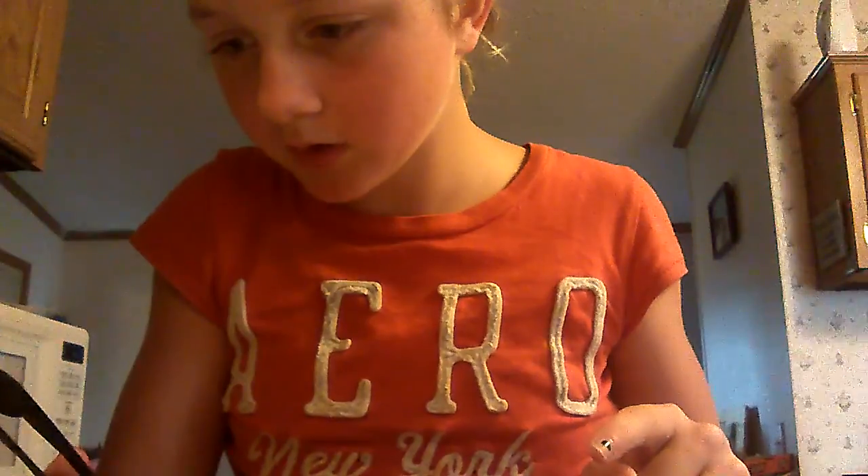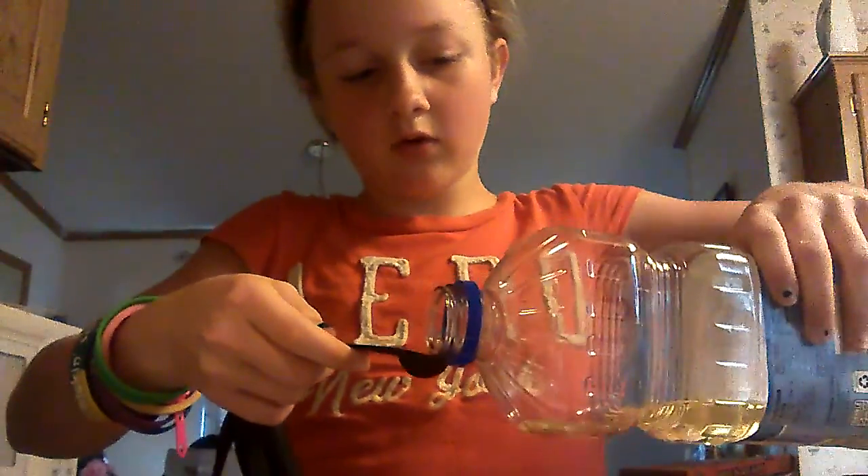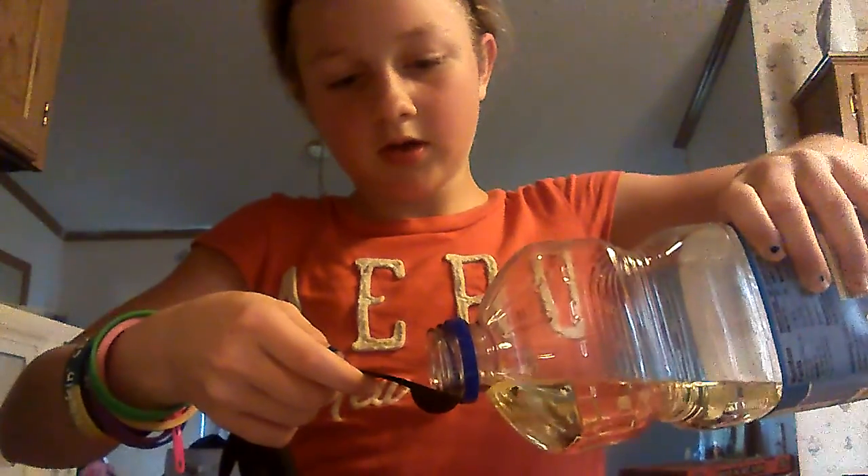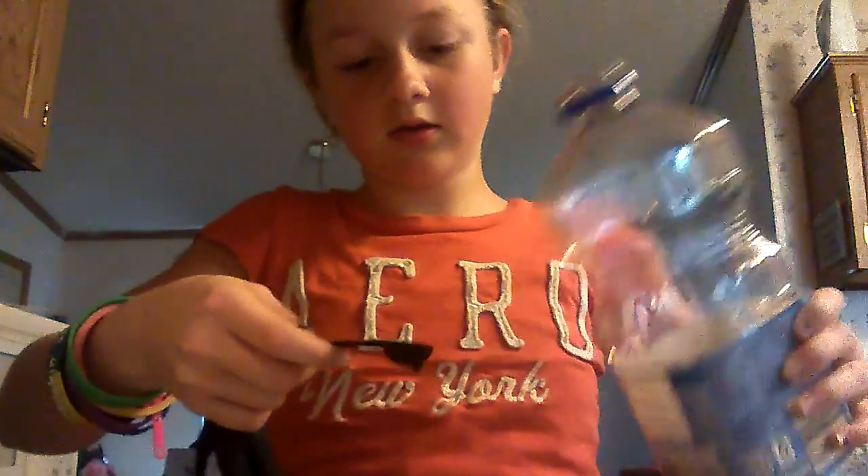Then you're going to need — did I use oil at this? There's some oil — one half teaspoon of oil. You can have the oil of your choice. If you want it to be edible, then I would definitely get some oil.